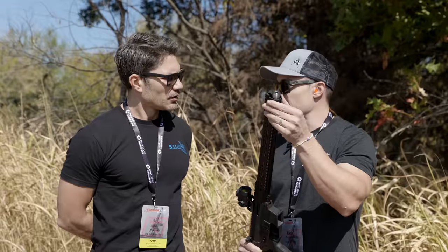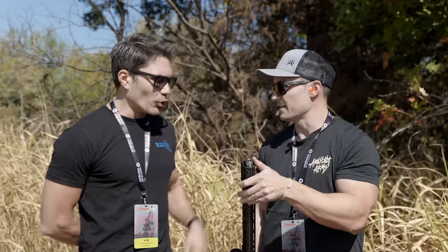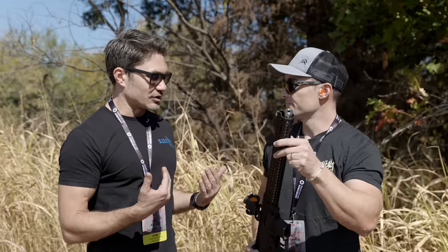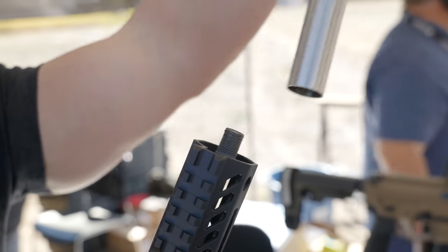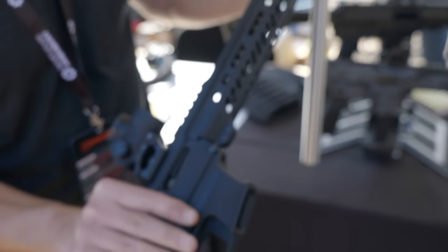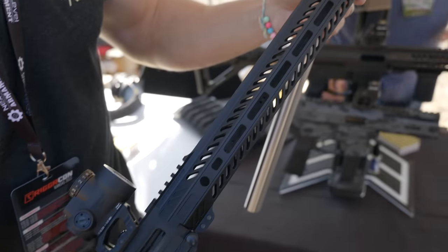Is it coming threaded, like half-28 or half-36? It's technically threaded on the end but you wouldn't want to attach anything to it. If I buy just the suppressor, how do I attach it to anything? The same way you would any normal nine millimeter AR barrel — you use your regular barrel nut that comes with the handguard, use the indexing pin, align it, torque it down, and you are set.